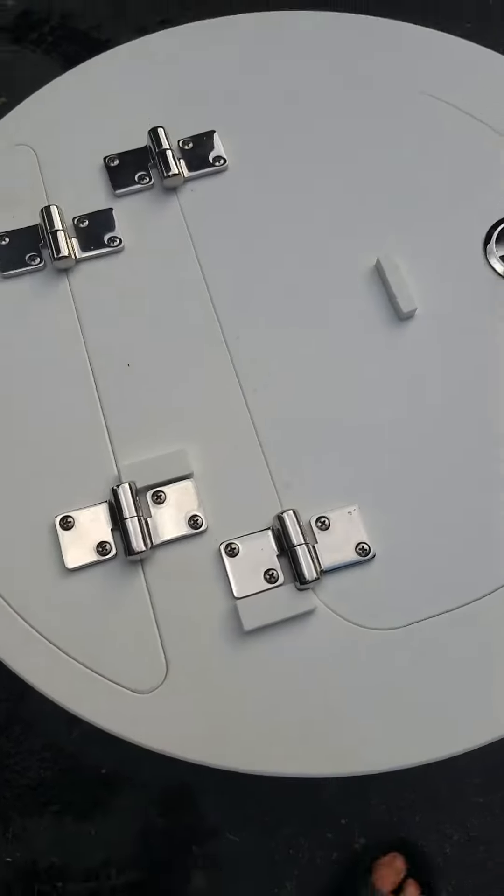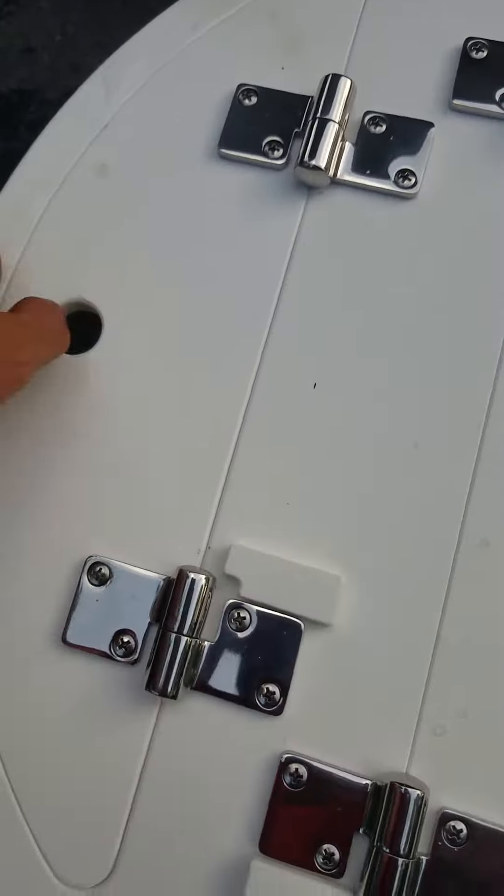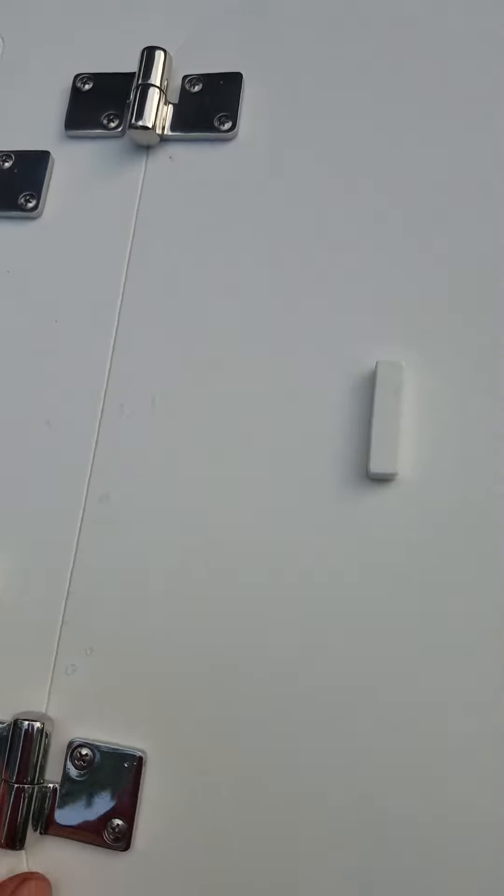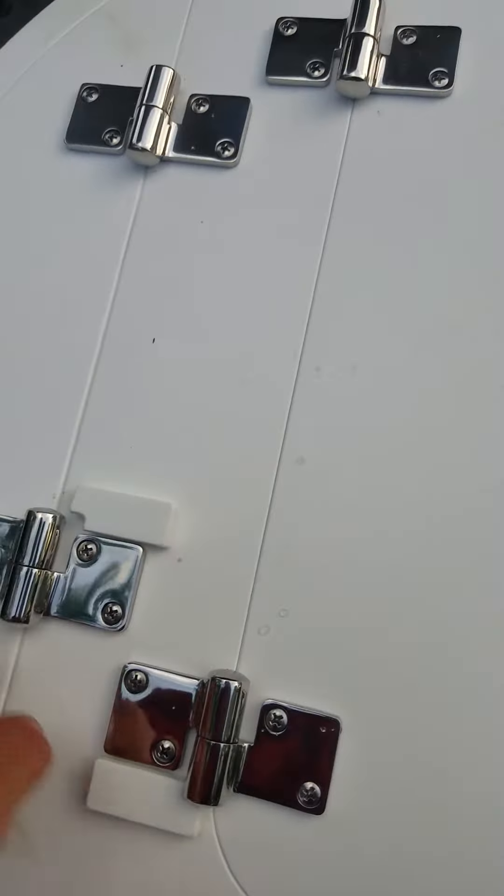You got your stainless steel hinges. Lids can be removed — they slide off. Same for the big one right here. You can also open this.